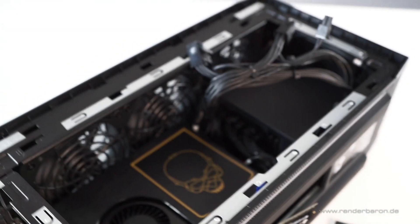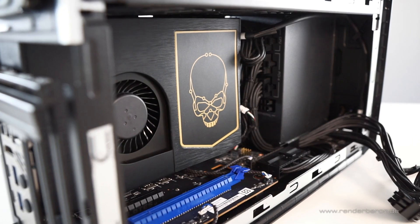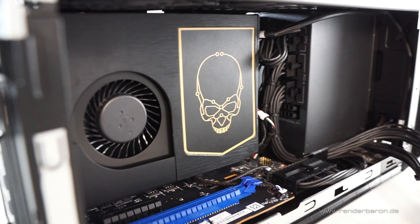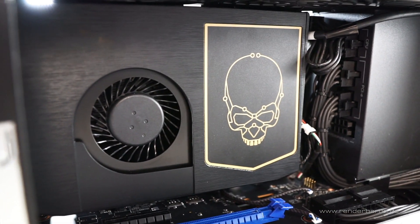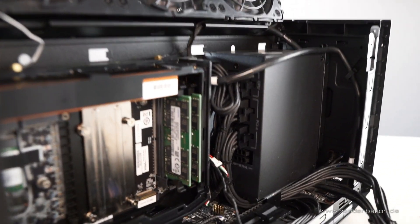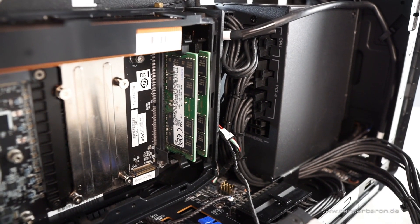The M.2 SSD for the operating system sits in a slot in the bottom of the case. From there, it interacts with the heart of the Intel NUC — the so-called compute element. This is a highly integrated system that contains the CPU, RAM, Intel UHD onboard graphics, Wi-Fi, and all I/O ports.